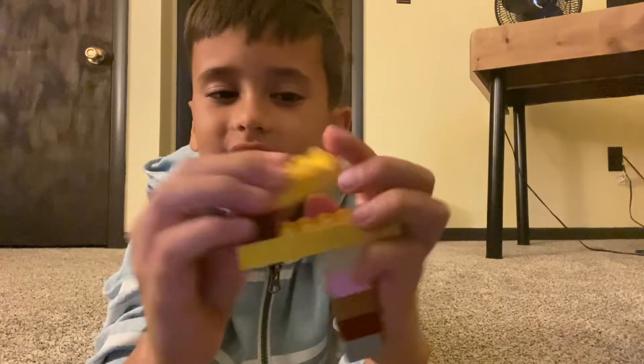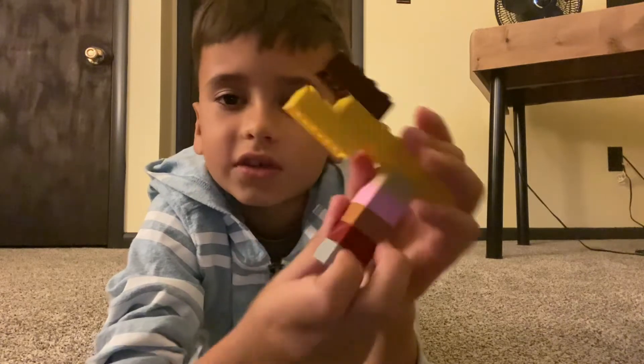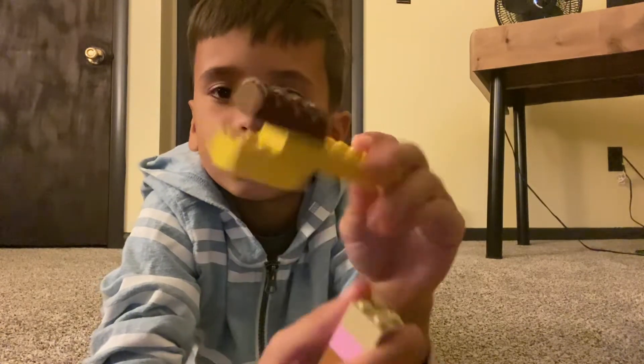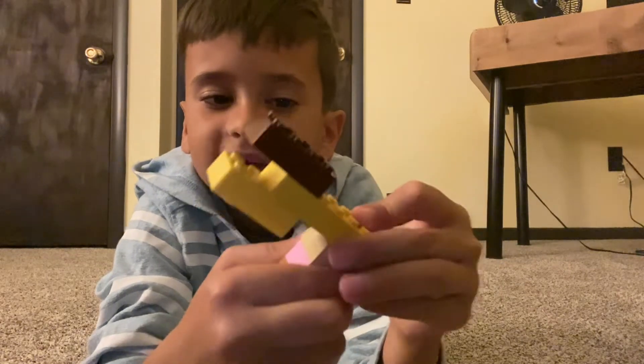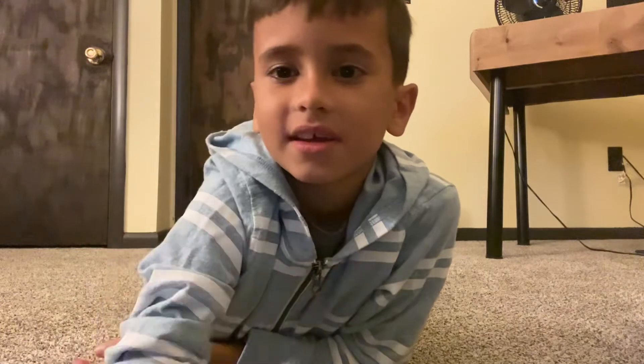Get one normal brick and then get another normal brick and put it under so it's like that. Then you take it off and it's a wrench. That's how to build a hammer-slash-wrench — that's what I call it.